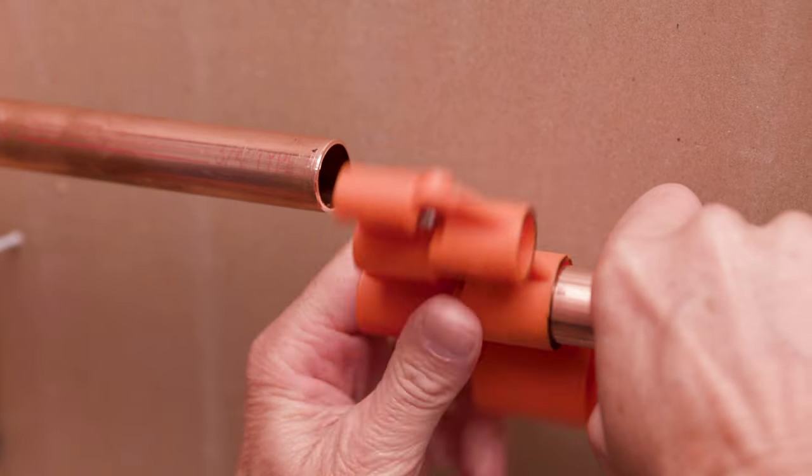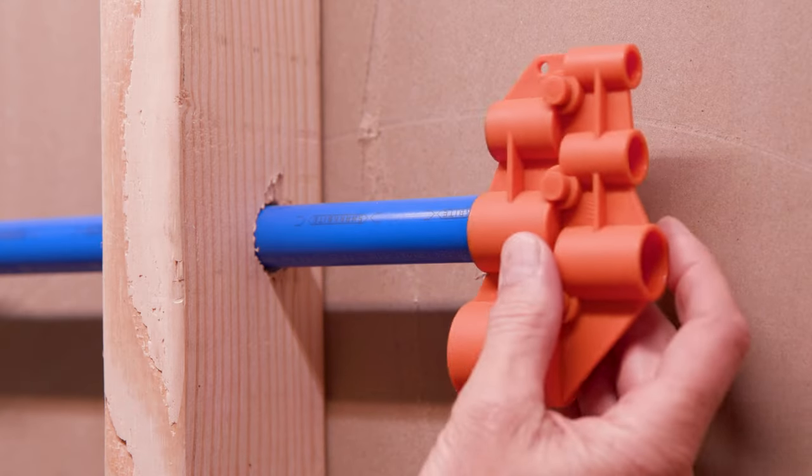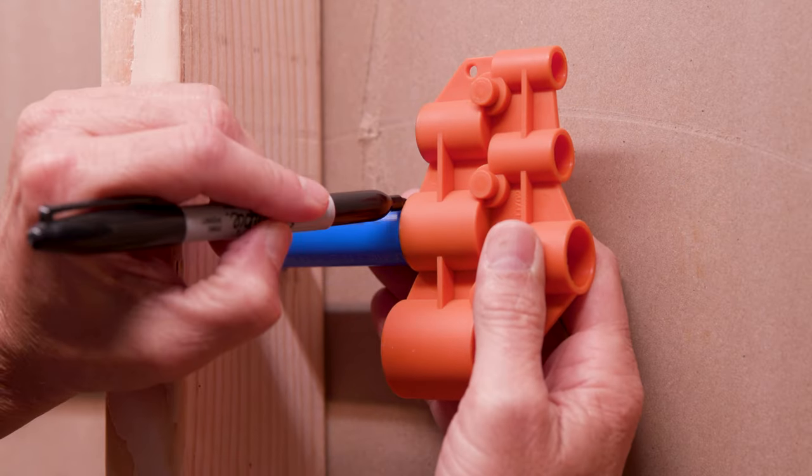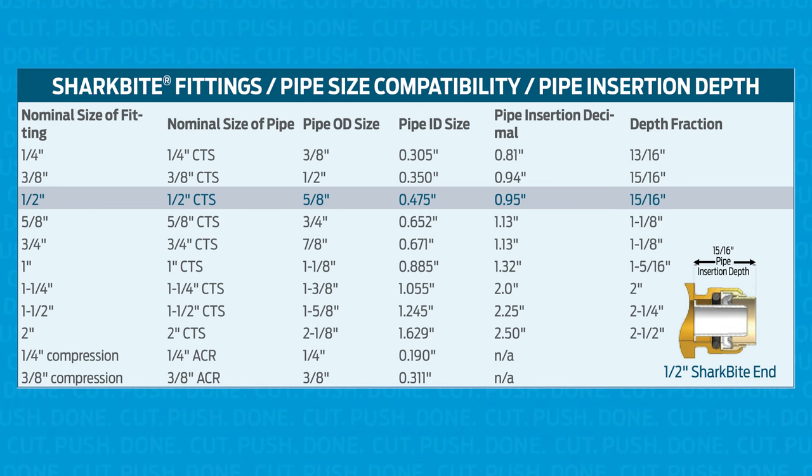If you are handling copper pipe, remove any sharp edges or burrs. Next, use your SharkBite depth and deburr tool to measure and mark the insertion depth on your pipe. You can find the insertion depth chart on SharkBite.com.